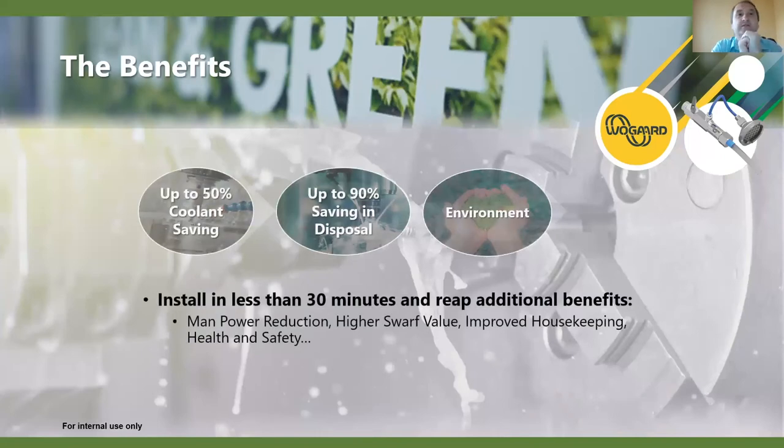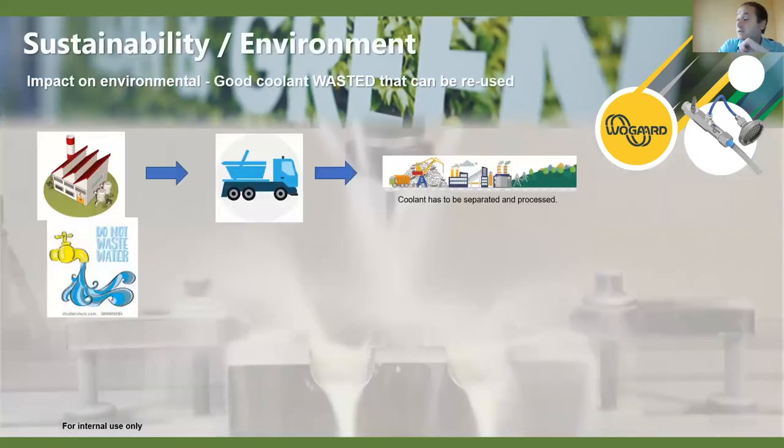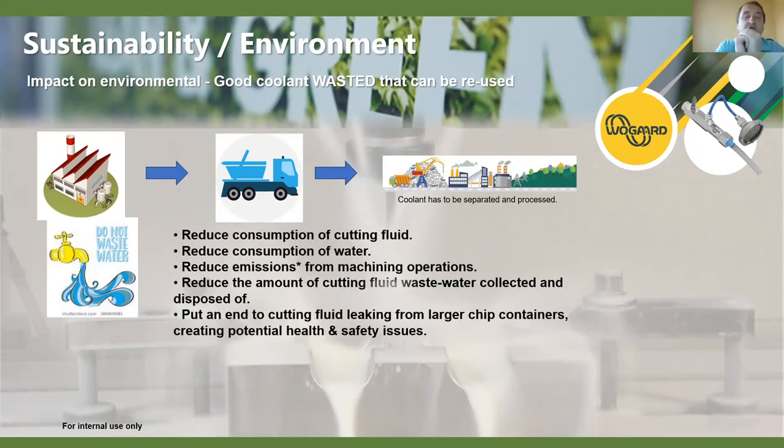The key benefits are tremendous savings in coolant, fantastic savings in disposal costs, significant environmental benefits, manpower reductions, higher swarf value, improved housekeeping, and better health and safety. The big focus is on sustainability and the environment — reducing emissions, reducing wastage. These are big areas for all industry and for everyone personally and as a business going forward. It's a small bite-sized contribution, but it all adds up.